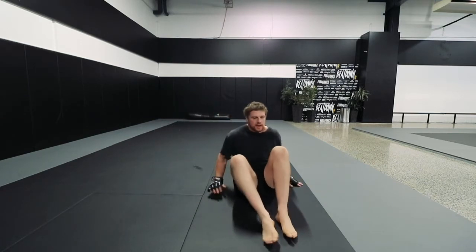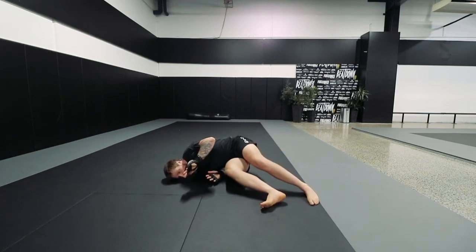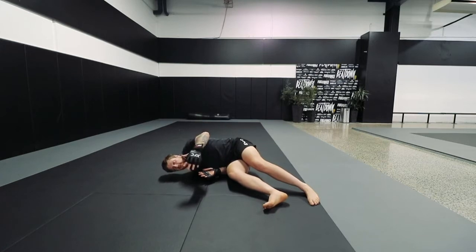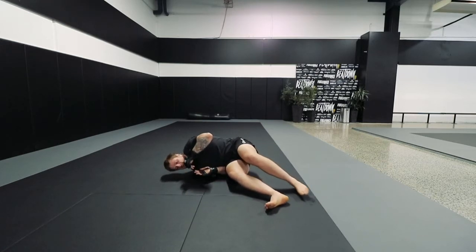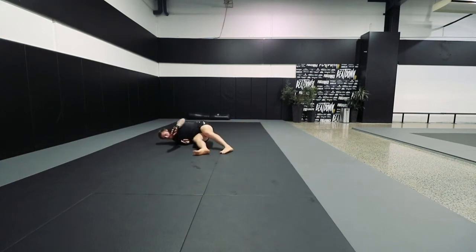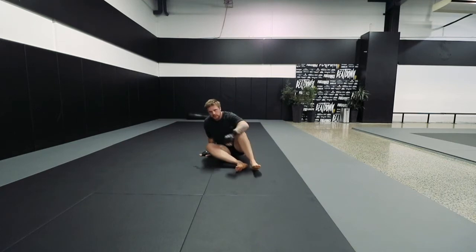So what it looks like from the other side — I'm in this position, I come up, I shrimp. Now as I shrimp and I push, or just shrimp, whatever version of the shrimp you like to use. As I come back, I start to shoulder walk, I go the other way. I start to shoulder walk, I go the other way. So there's no pause in the moment. Give it a try.